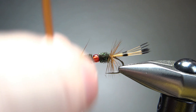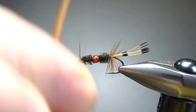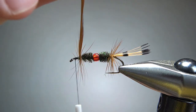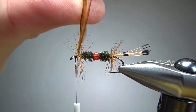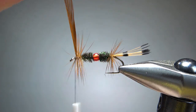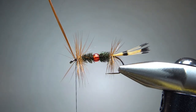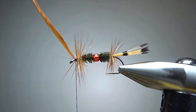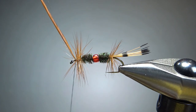Now we want to wrap this in probably the same number of wraps as we had in the back. You don't want to over hackle this. If you erred to any side, I would err to the side of under hackle. Let's see — I think we can get away with one more. Let's go one more here. All right, that's going to be enough.